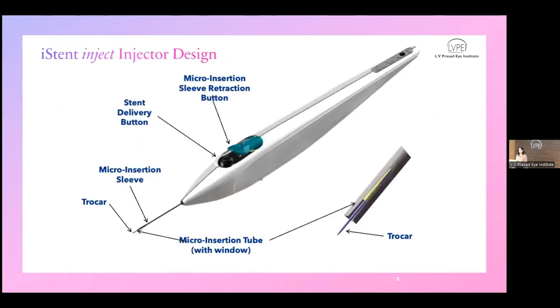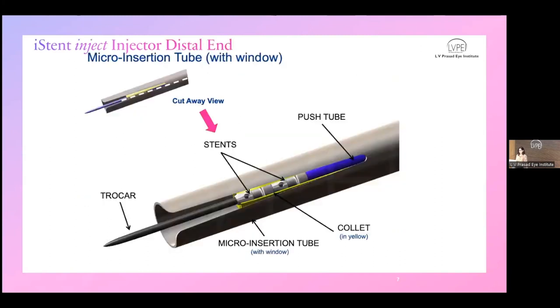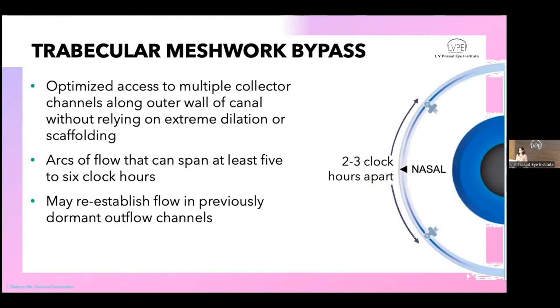Two stents come pre-loaded in an injector. You hold it at the white portion, and there is a stainless steel insertion tube introduced into the anterior chamber. When you retract the tip of the sleeve with the green button, you see a trocar — a needle that dimples the trabecular meshwork for stent delivery, done by pressing the black button. During delivery, you should be able to see the stents through the outlet.